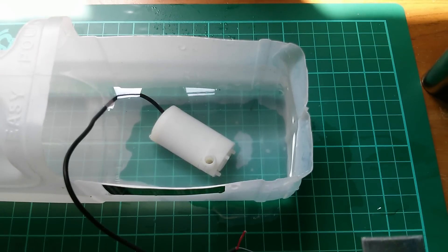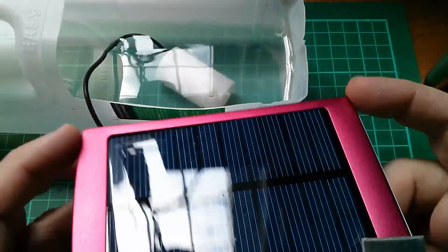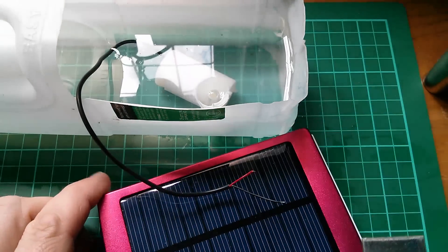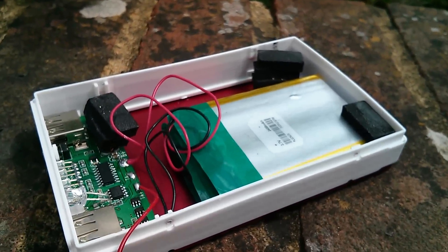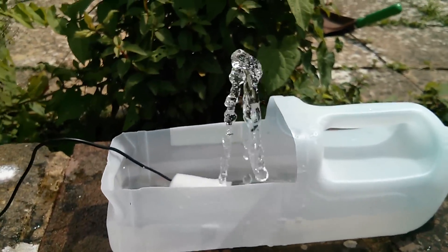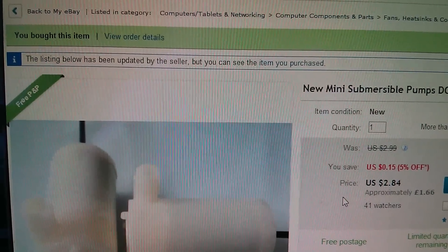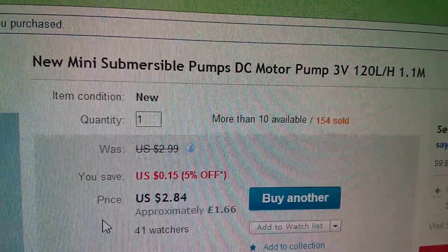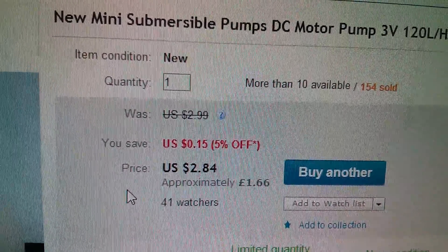That's going to become a water feature. The plan is to take the solar panel out of this power bank — which I've no intention of keeping as a power bank — wire it directly to this 3 volt pump and make a little water feature for the garden. I did finally cannibalize the solar power bank and here's my water feature. Oh, now that's really pretty, isn't it? The 3 volt mini submersible pump — 120 litres per hour with a 1.1 metre head. It was only $2.84, £1.66, and came from Sayemlove.